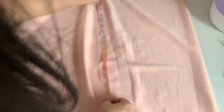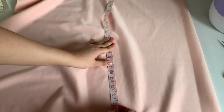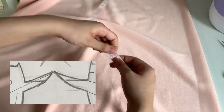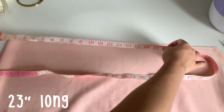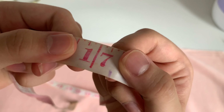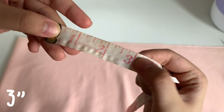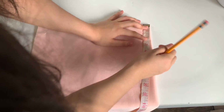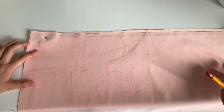Now we're finally moving on to the bottom part of the dress. The top part of the skirt has a particular design — it has a curvy pyramid at the top. It's going to be measured 23 inches long and 17 inches in width. As you can see it has this pointy part, so we're going to be taking three inches before it curves.